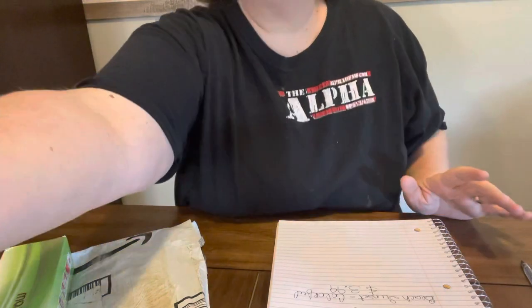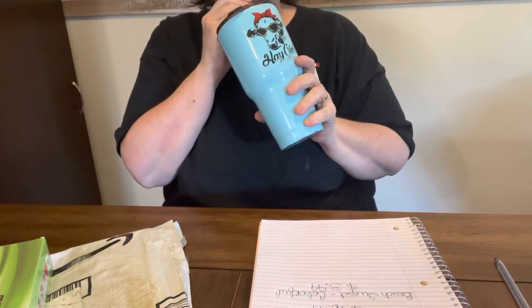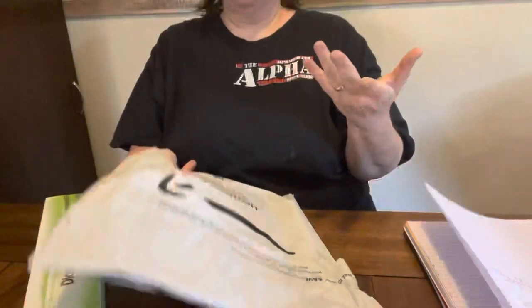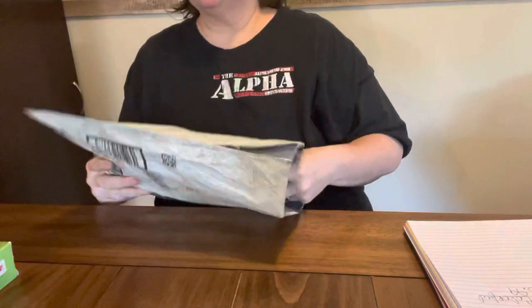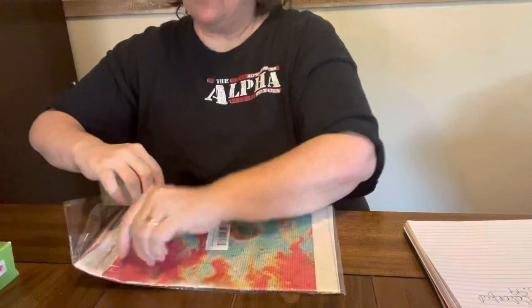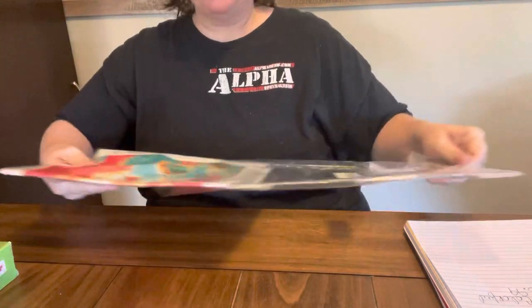Hey everybody, Diamond Grandma here. If you hear something in the background, it is fixing to thunderstorm here. But I got some stuff off Amazon that I wanted to show y'all. This is just one little canvas, and then this is a two-pack. We're gonna start with this little canvas one first. I got this one because I love it — it's colorful — and y'all it was not but $3.99, and y'all $3.99 is a great deal on a diamond painting for a 30 by 40.